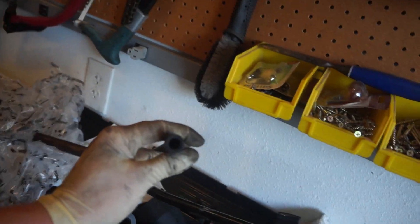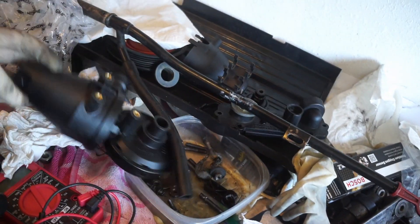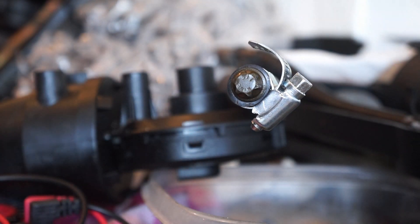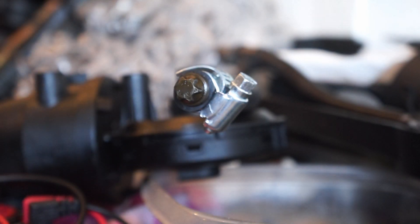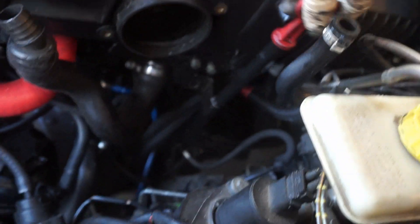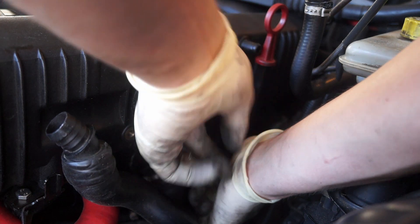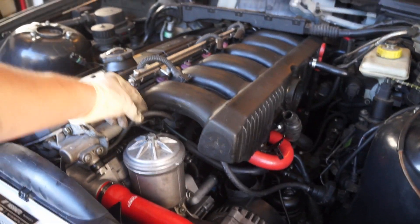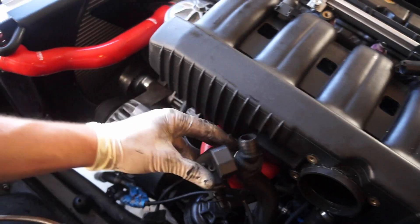Now this port is for the oil separator on the crankcase vent, the CCB valve — we need to block that off. I was thinking we're going to need a bigger bolt than that. How about a connecting rod bolt? That is damn near perfect — it was meant to be. It is coming together, it is a creation.